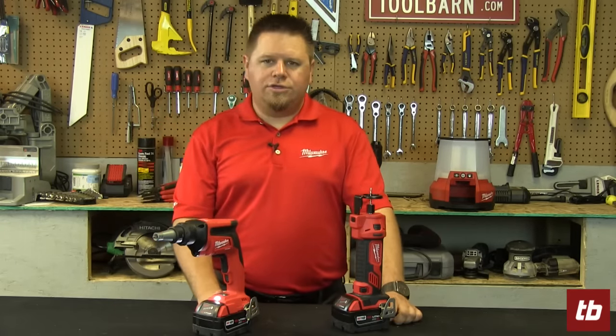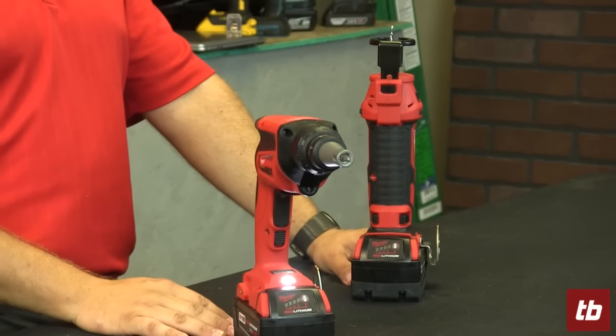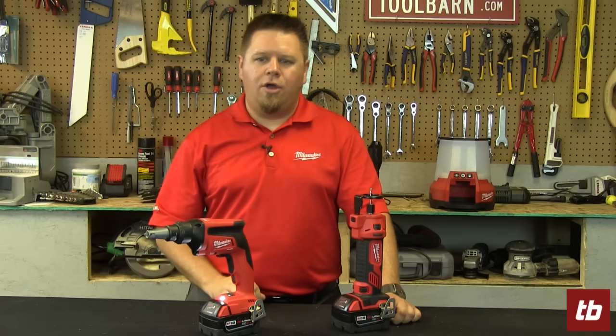When you're using the auto start feature with a 5 amp hour battery, you're actually going to get enough work to hang up to 64 sheets of drywall. So again, this is a very effective replacement for a corded drywall gun.